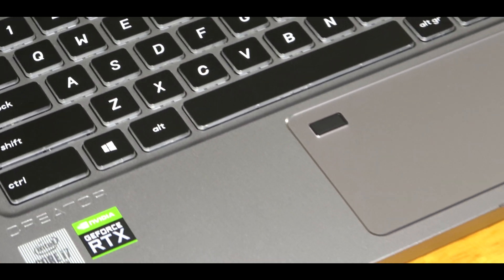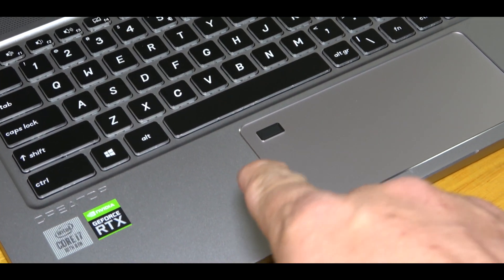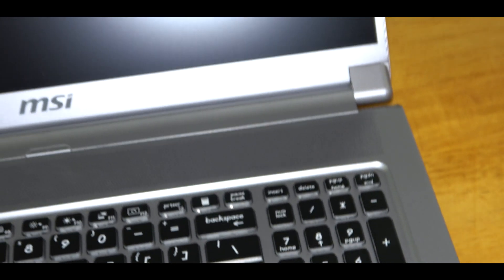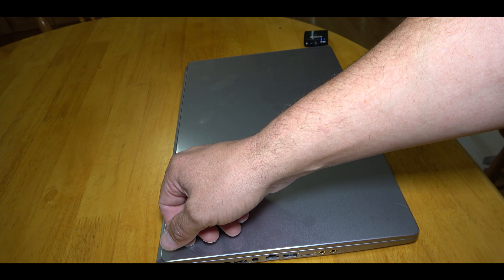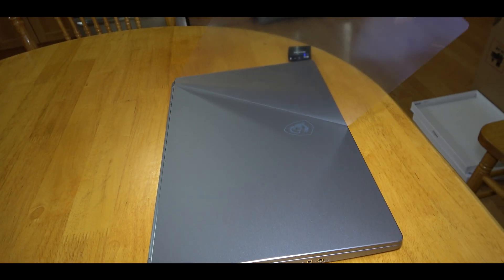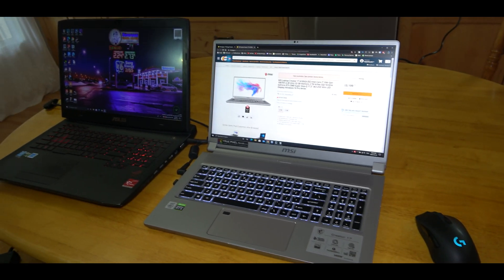It's actually got a fingerprint reader right there so you can unlock it. Man, this is going to be a very nice laptop. I know a lot of people really like when you peel the plastic off. I'm just going to give you guys a quick comparison.